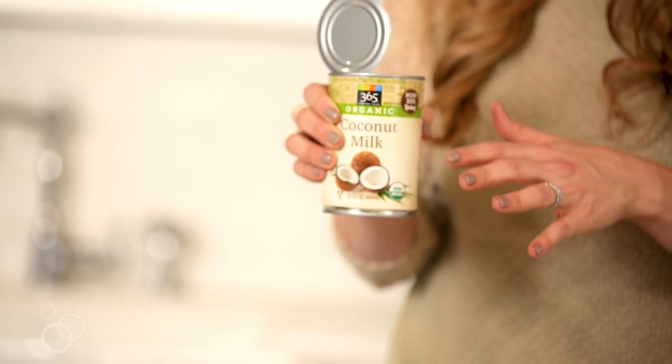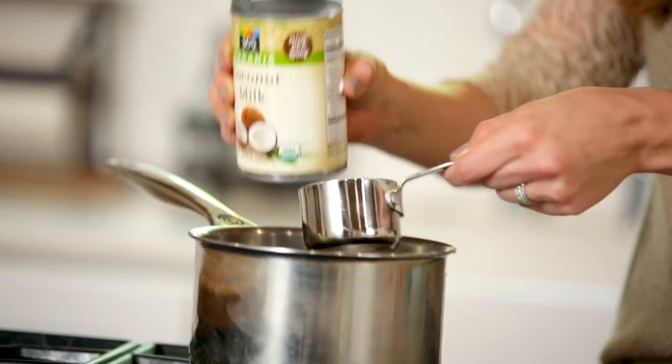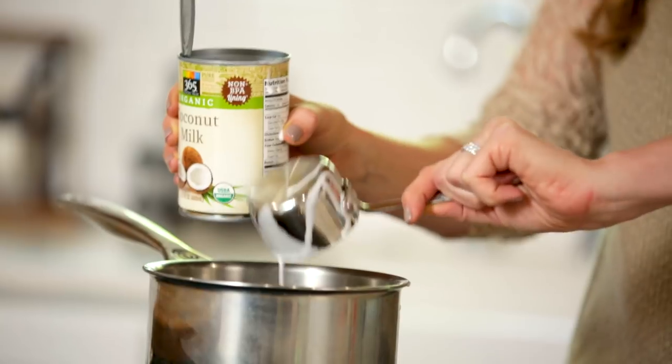I have full fat coconut milk, and if you're not using the whole can, what I like to do is run it under some hot water and give it a really good shake just so you can incorporate the coconut fat and the water and get it all at once. You don't want to just use the coconut water or just the fat, so we're going to use three quarters cup of this coconut milk.